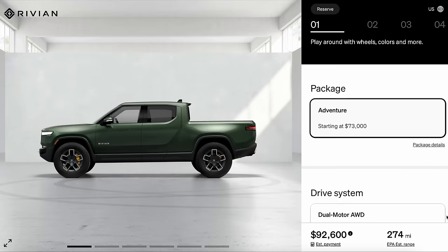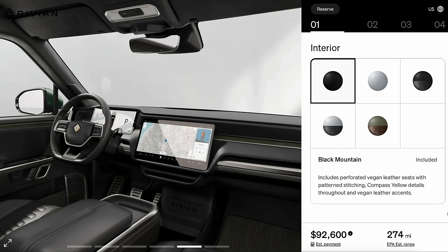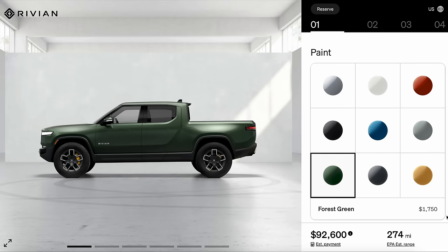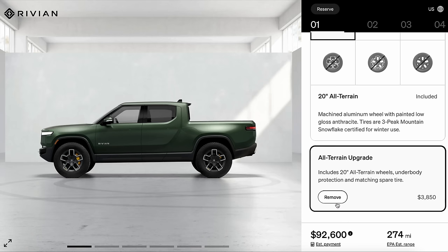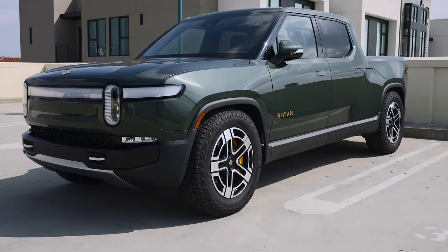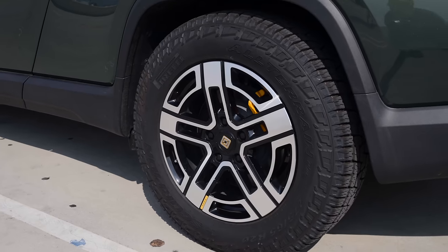Let me break down the exact truck I purchased: it's the R1T Adventure Package trim, quad motor all-wheel drive, black mountain interior, large pack battery, forest green paint, and 20-inch all-terrain bright wheels. These are large wheels meant for off-roading that I've really only used twice, so the range reduction of around 60 miles may not have been our best move. They look great, but for the average driver, the stock wheels with the best EPA range number might be the better option.